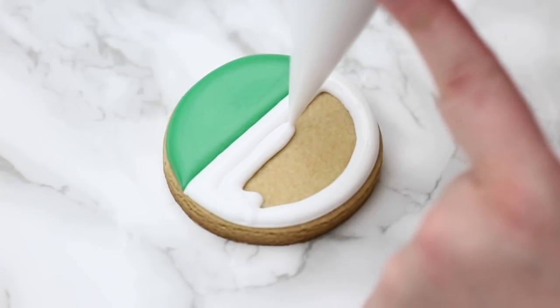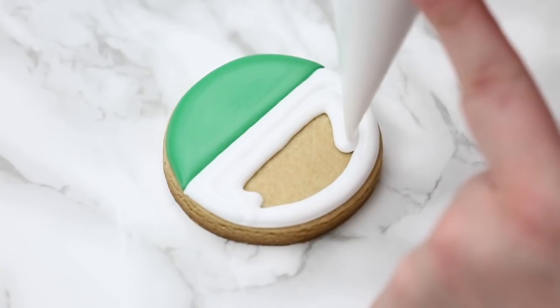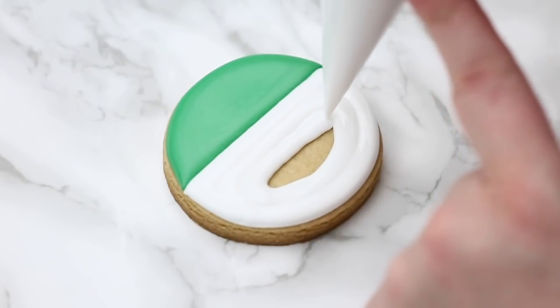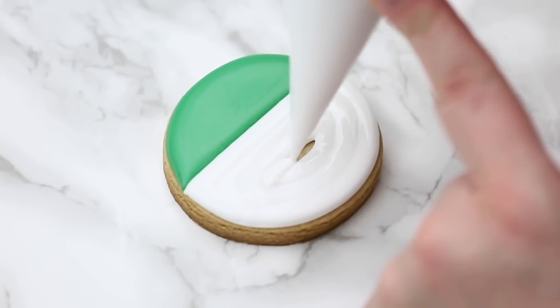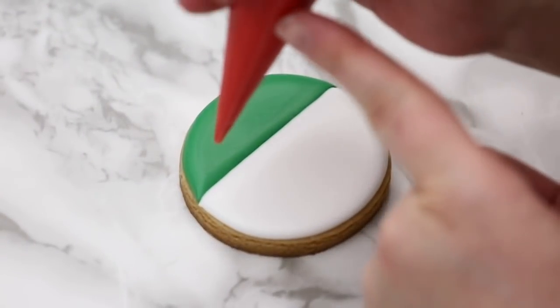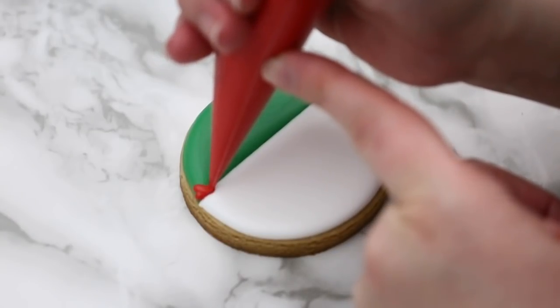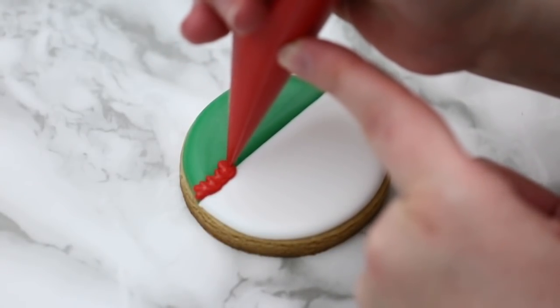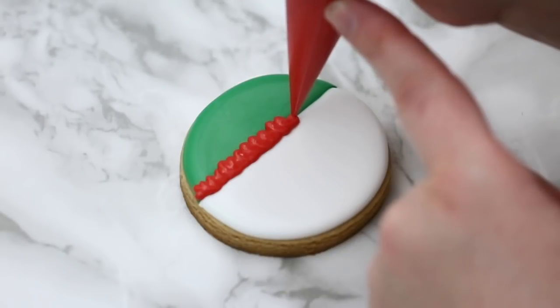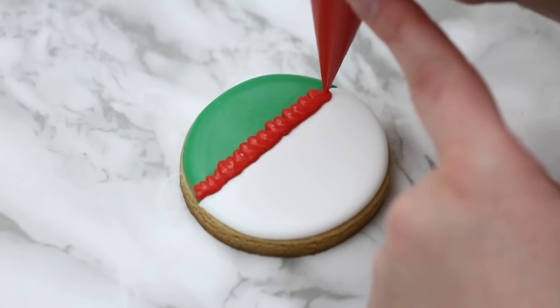If you need any recipes on royal icing or how to make cookies, I have it all on my YouTube channel, where I also talk about consistency. Here I'm going to use my red outline consistency and I'm just doing little circles, little squiggles — I kind of want a rough look to this. I don't want to smooth it out because this is the part of his hat, so I just want to give it a fluffy sort of look.